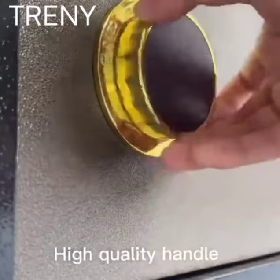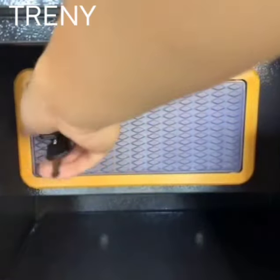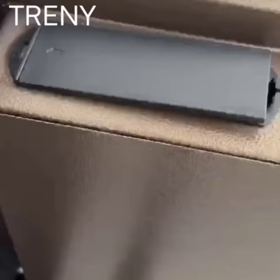High quality handle. Smooth the boot. Light hidden drawer. Detachable laminate. Simple in store.